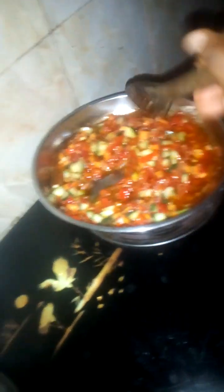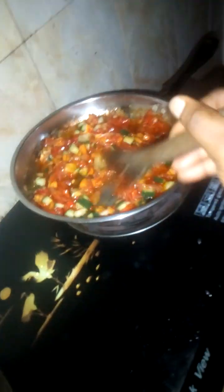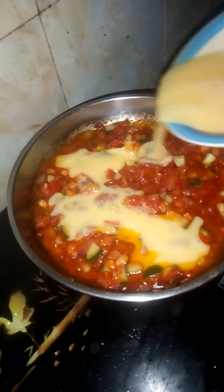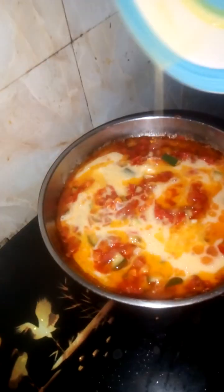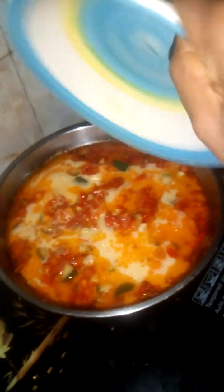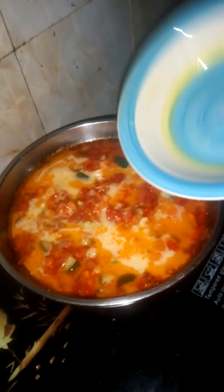I'm hungry — are you hungry? So we add our already beaten eggs to our sauce. Oh my god, this looks heavenly!